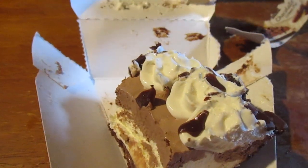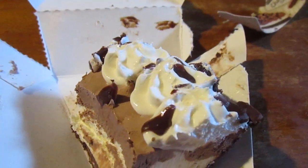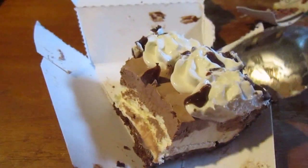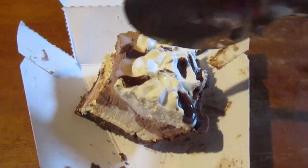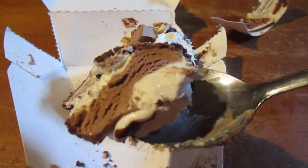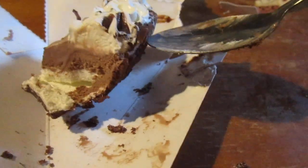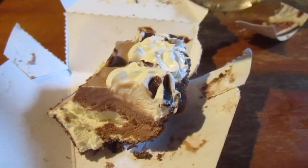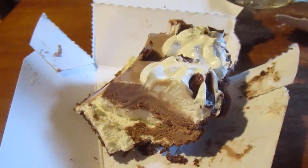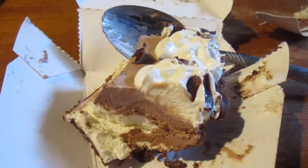For all you chocolate lovers out there — I love chocolate. This is one of the top items in my life. So good. Look at that — the crust is so good. Everything on here is perfect.